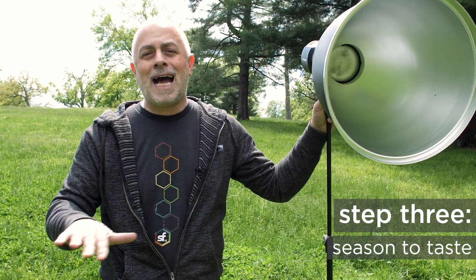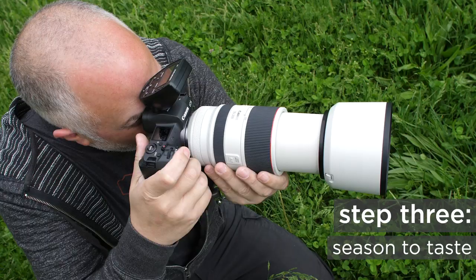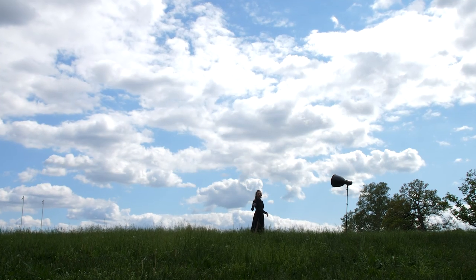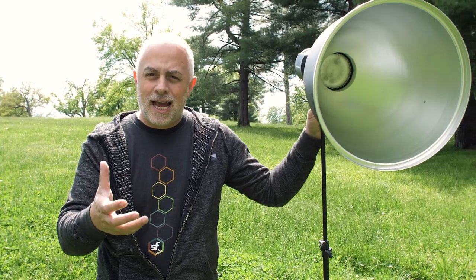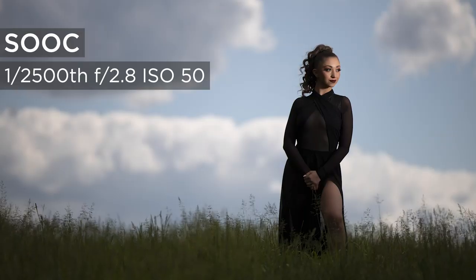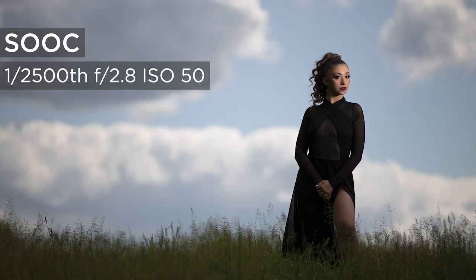Step three — as always, we're creatives. Season to taste. How much light you have, how dark you want the scene — that's up to you. If you want to make it look like damn near nighttime, that's up to you. Find that balance. How dark do you want the sky? How illuminated do you want your subject? That is up to you. That's the experimentation — that's the fun of it all.